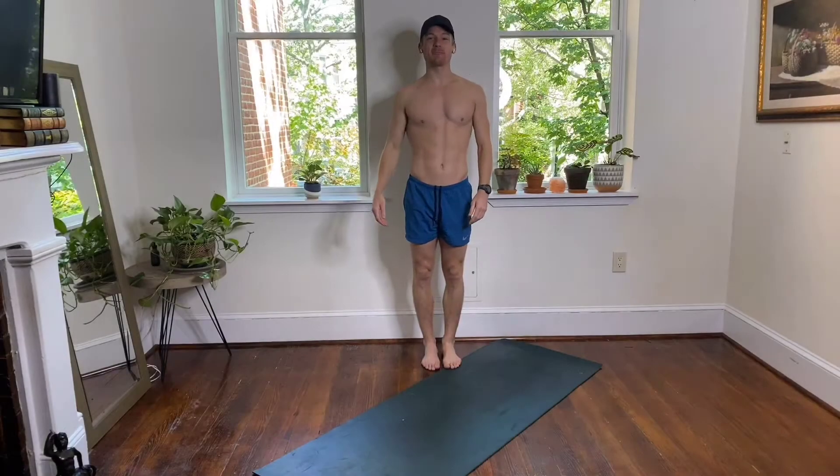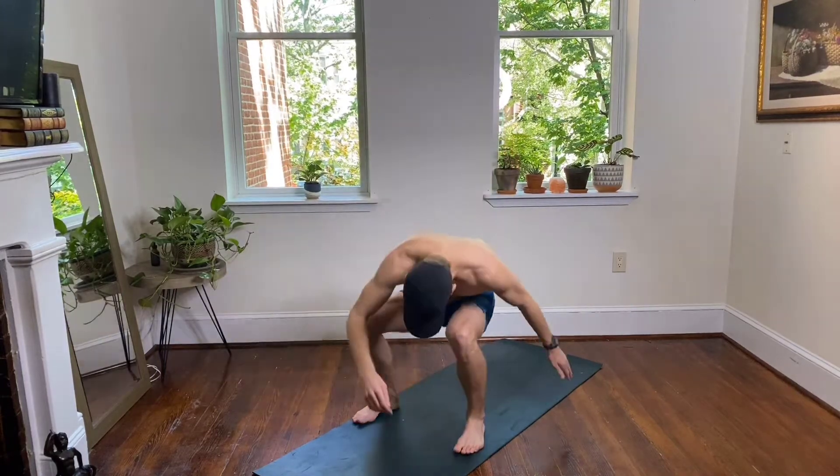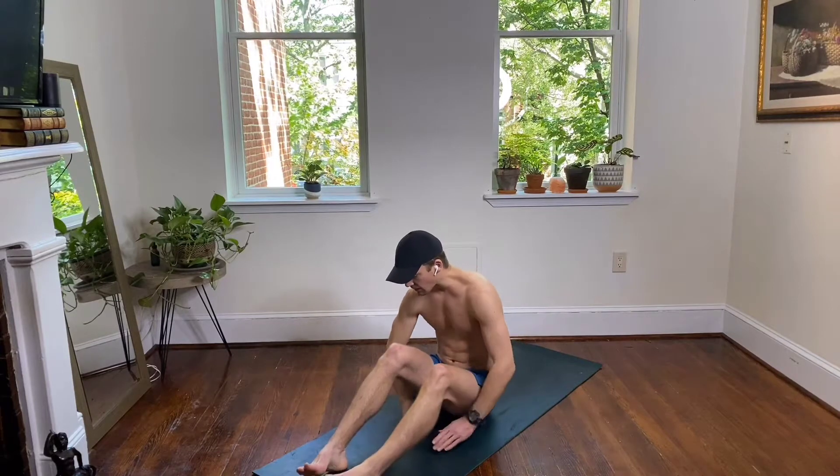Hey guys, welcome back! It is your 15-minute full body workout today. We're gonna get ready to start. Down on your mat, we're gonna start with abs and then take it from there.